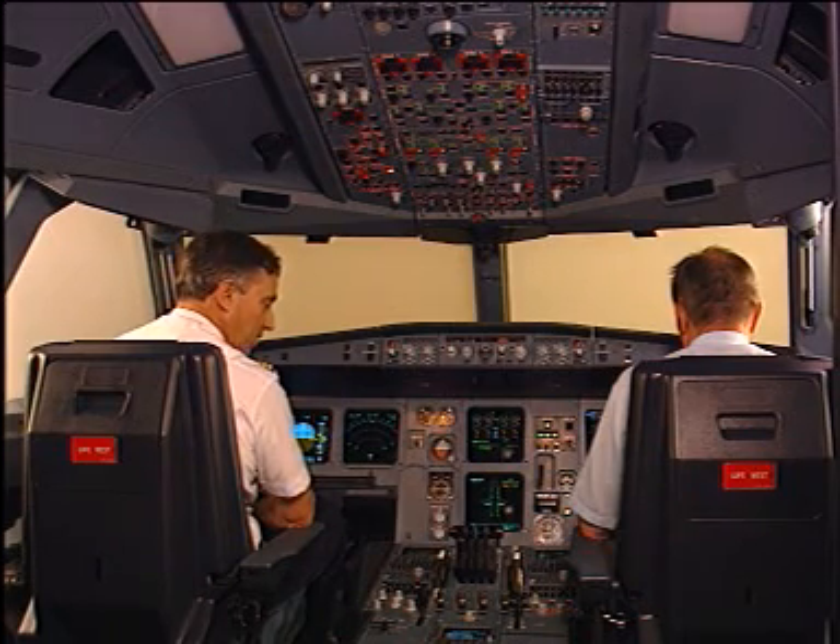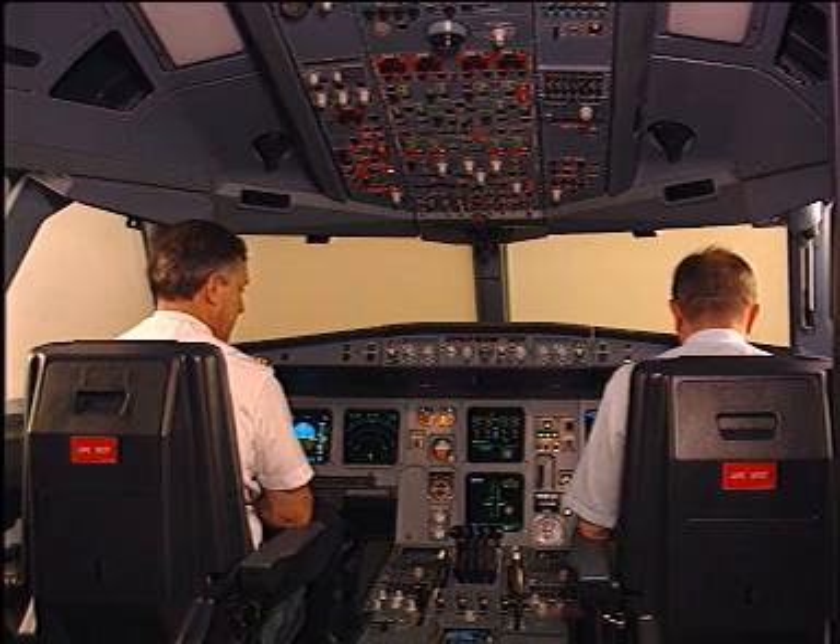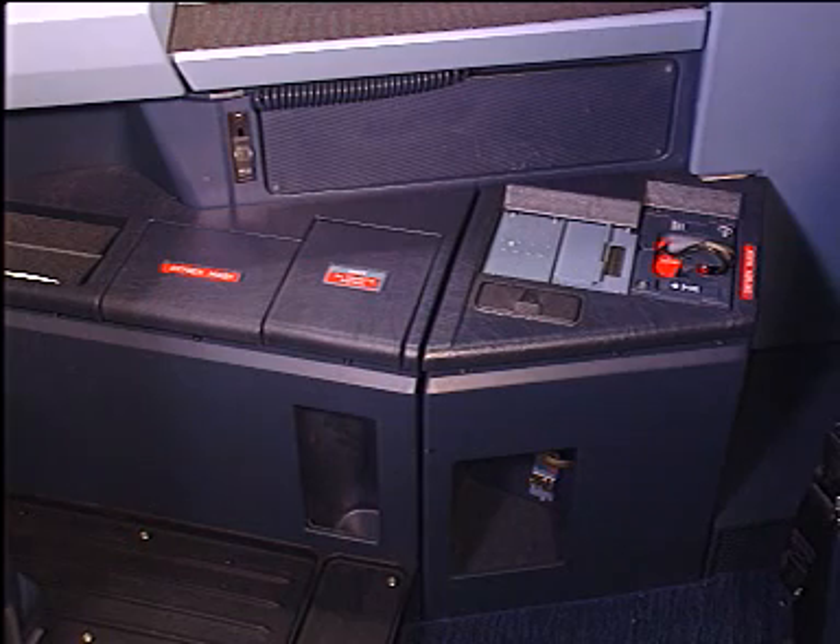Each cockpit crew member is provided with one oxygen mask, which is installed in a stowage box and located adjacent to each crew member's seat.